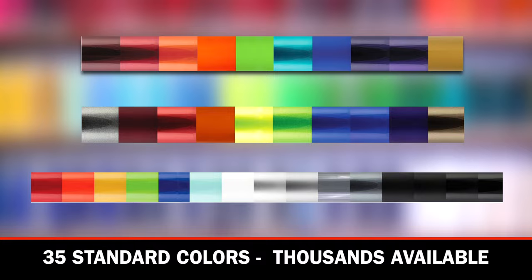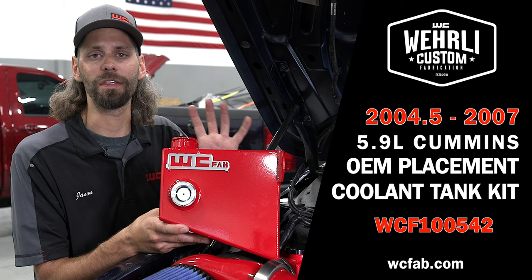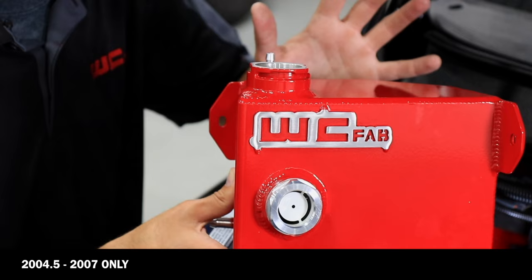So that wraps up our OEM replacement fabricated coolant tank for the 04.5 to 07 5.9 Cummins. This tank is not compatible on the earlier model 03 and early 04s, as the tanks on those trucks are located up by the radiator and not on the firewall. So this is 04.5 to 07 only.